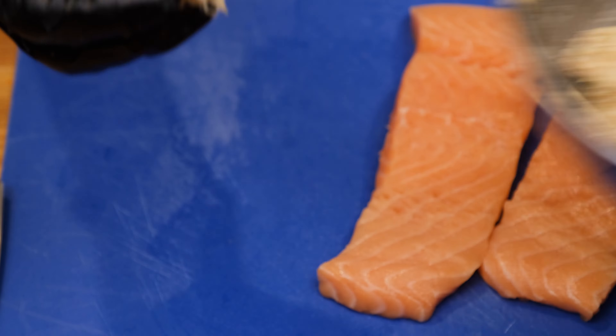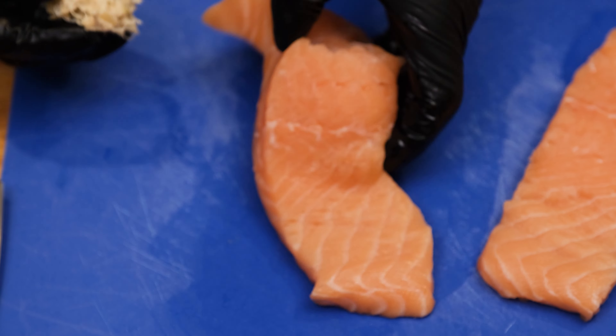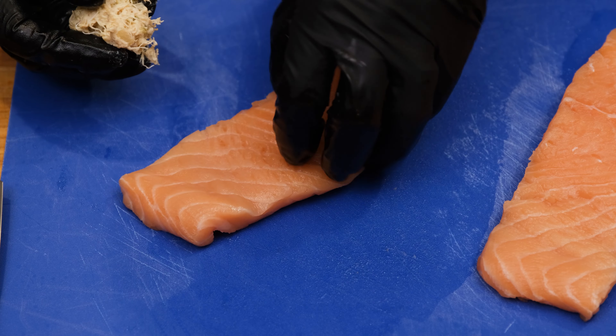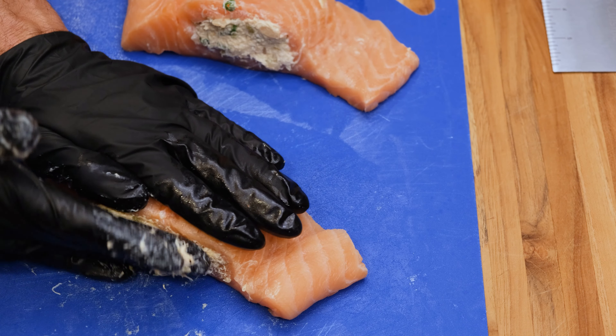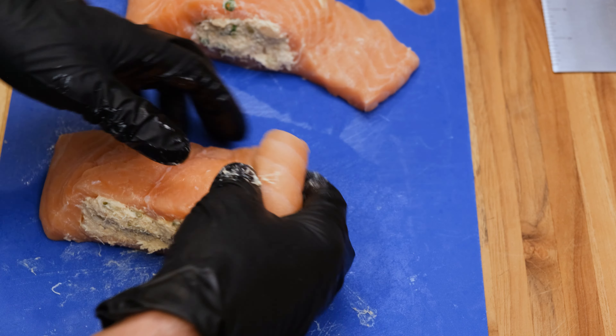Now it's time to stuff the salmon. You want to fill this pocket but don't overfill it to where it busts out of the flesh. Just fill it up enough to where it looks like what you see here.